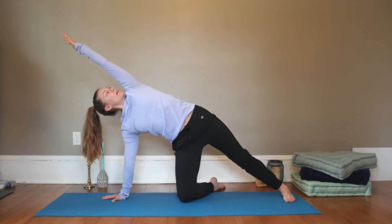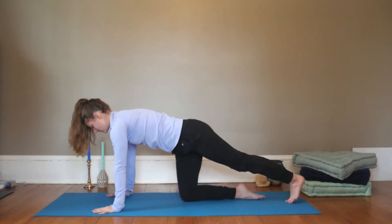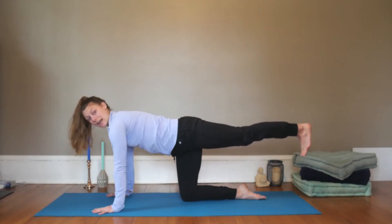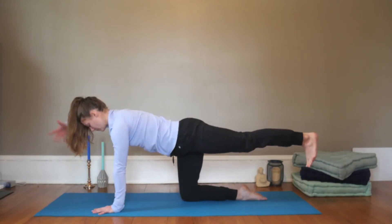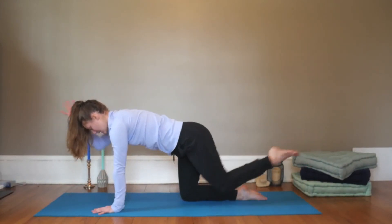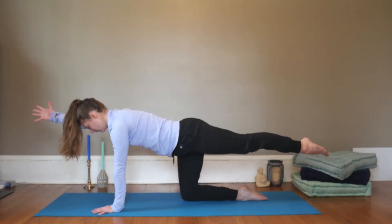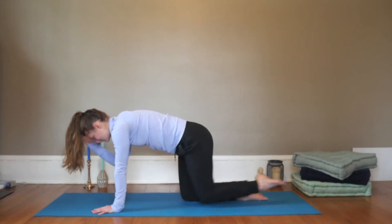Take an inhale. Exhale, hand circles down. Right leg realigns, left heel floats up. Flex the foot — toes are pointing down, core is engaged. Option to reach the right arm forward. Inhale, exhale, knee to elbow and round. Inhale lengthen, exhale round — so not going into a back bend yet. Inhale lengthen, long spine. Exhale round.